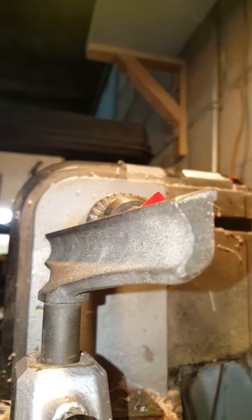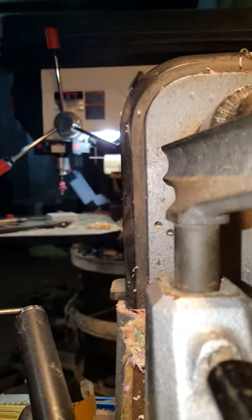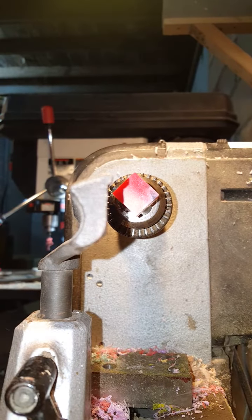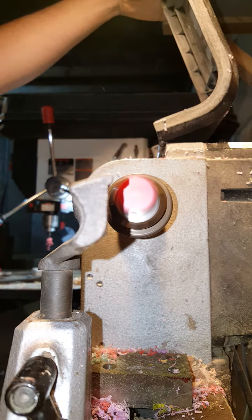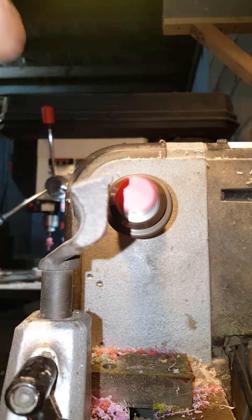All right, let's see if I can capture it — looks okay, maybe it'll stay, maybe it won't. So, further problem with this, and why I don't typically recommend people work that much with acrylic — but it is fun. Going at probably a little over 2400 RPM at the moment.